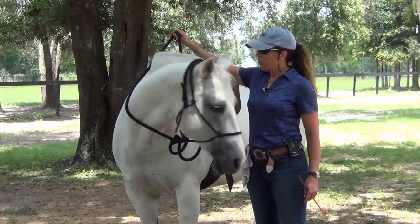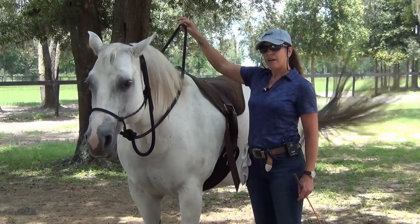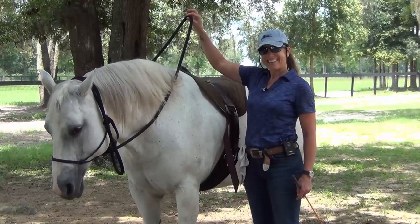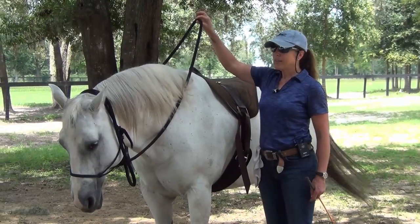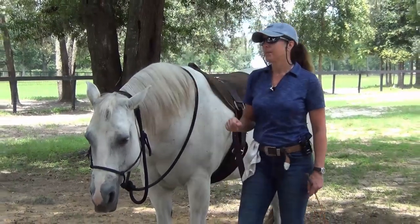I just had to tap her a couple of times there. I haven't asked for the backup yet, and there's a whole queue when you get on. I just want to see if she drops her head. What's important right here is that she breaks at the poll. That's got to happen, and I'll explain why.